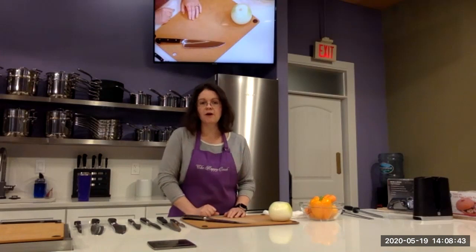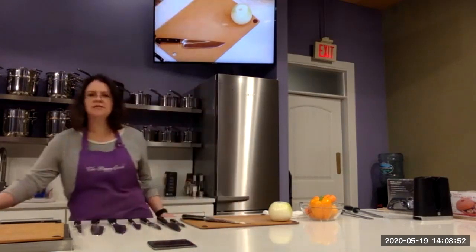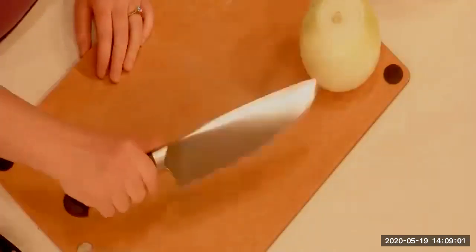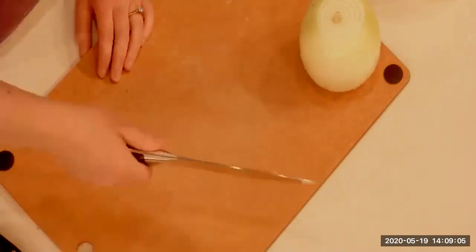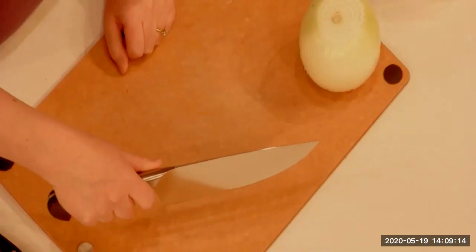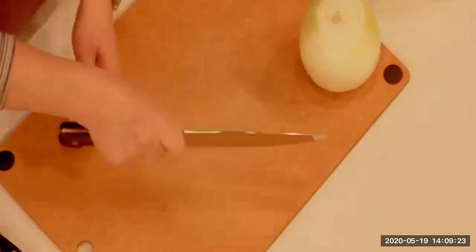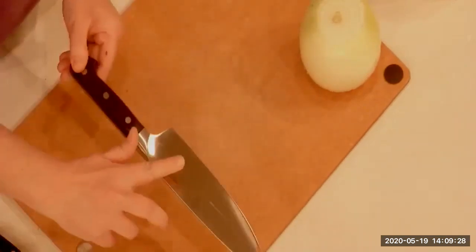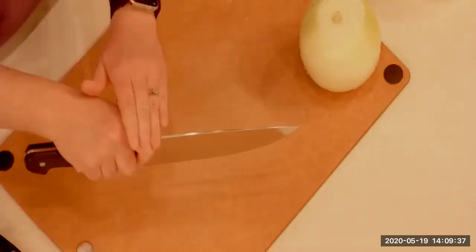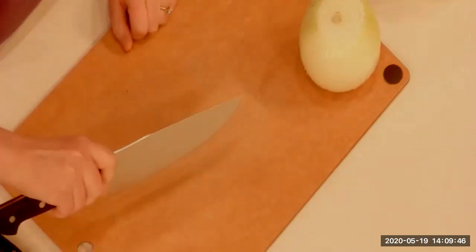Now the second thing I want to talk about is how to hold the knife. The most common issue is that people want to hold it from the handle, which creates a curvature — it's not perfectly straight because the knife is coming out of the side of your hand. The correct way is to grab it at what's called the bolster. Your thumb goes on one side and your finger on the other — you're choking up on the knife. Now the knife becomes an extension of your hand and moves with the same angle your elbow is moving.